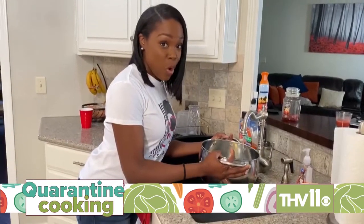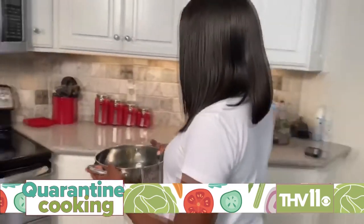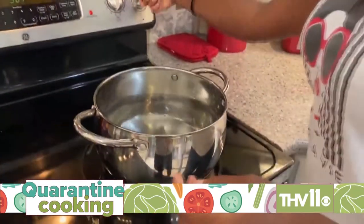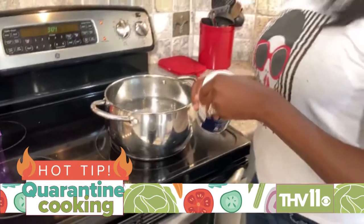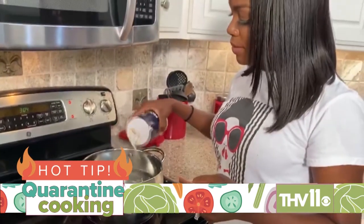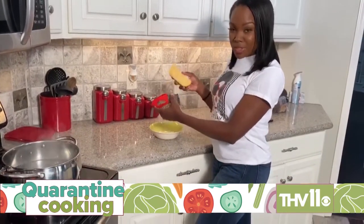So first, you want to get enough water in your pot so that you can boil your noodles, and then bring it over to the stove. You can start boiling the water, and I always like to throw in a little bit of salt. While we wait for the water to boil, go ahead and start grating your smoked gouda.